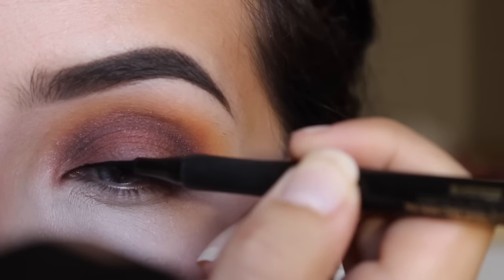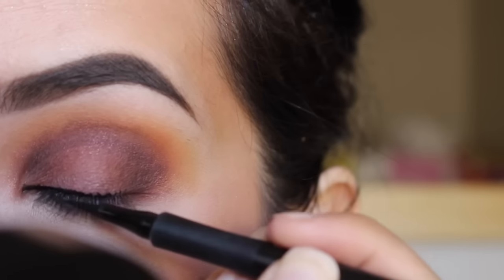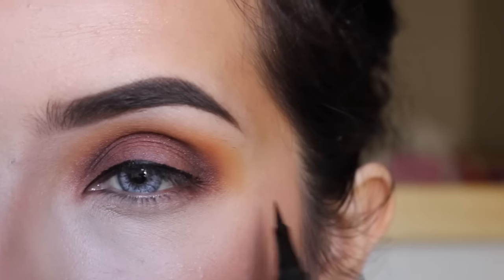Now I'm just getting my eyeliner. I'm just going to make a thin winged liner — this is optional, you can do it without it and it will still look really nice.